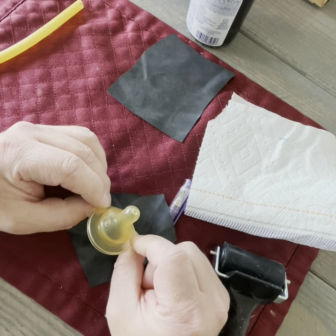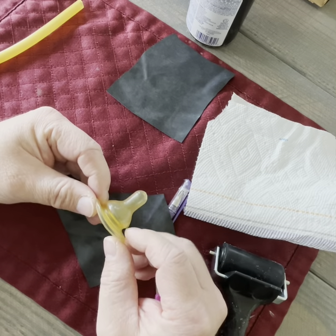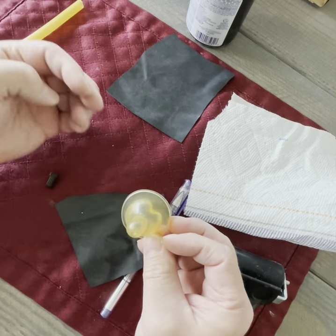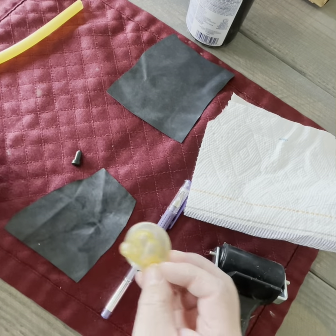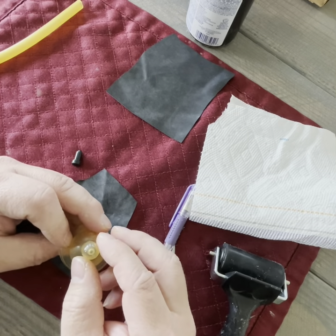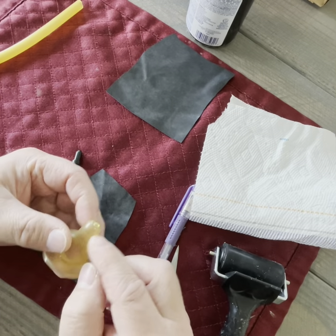This is a natural latex variety. Most of them that are on the market are made out of silicone, but if you specifically look for natural latex or natural rubber, then you can get ones that are actually indeed rubber. So to make one of these things, there is a hole at the very tip, but we're going to cut the tip off.